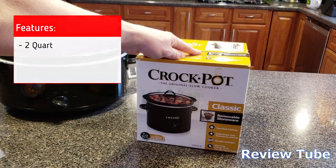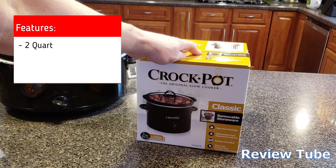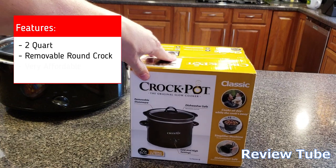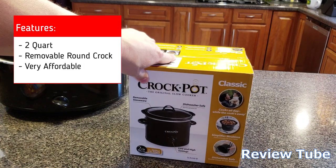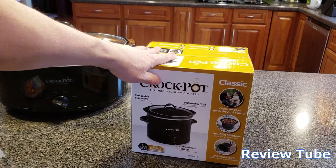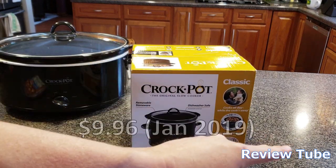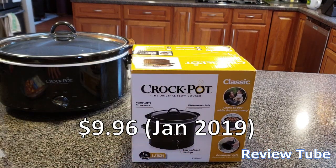This is the small one — the two quart round pot. These are incredibly affordable, typically around $15. This one was a holiday sale for around $10 or $12, maybe even under $10. I'll put the actual price we paid right here at the bottom of the screen.